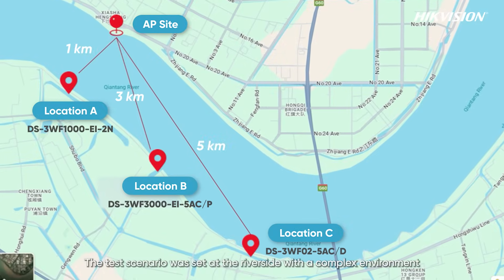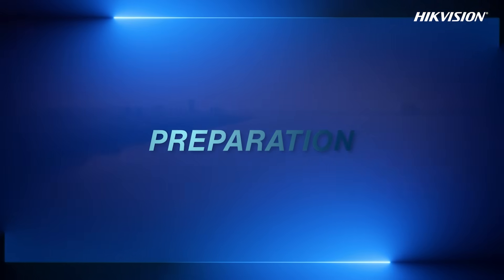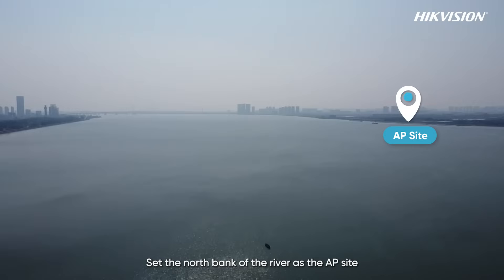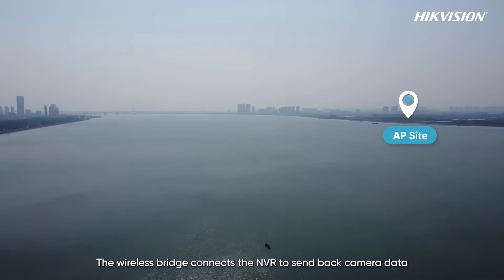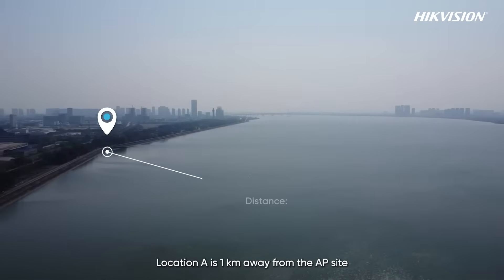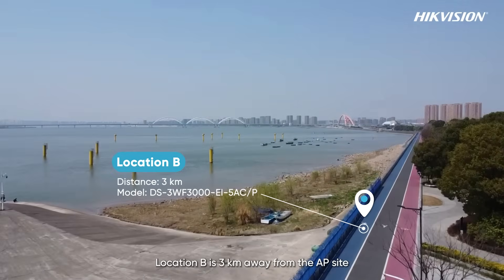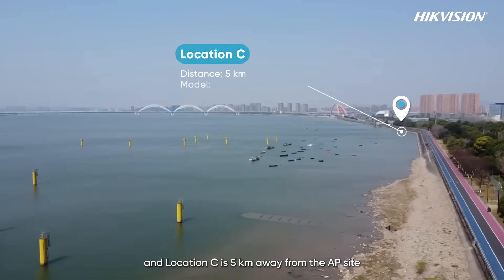The test scenario was set at the riverside with a complex environment. The north bank of the river was set as the AP site, where the wireless bridge connects the NVR to send back camera data. Location A is 1 km away from the AP site, location B is 3 km away, and location C is 5 km away from the AP site.